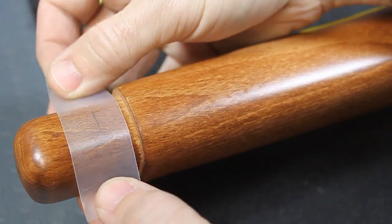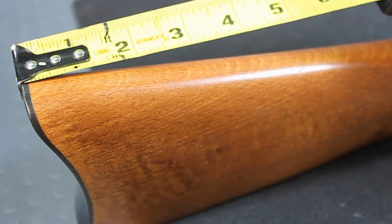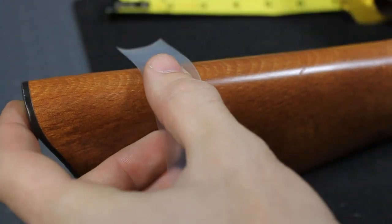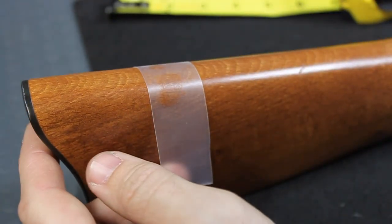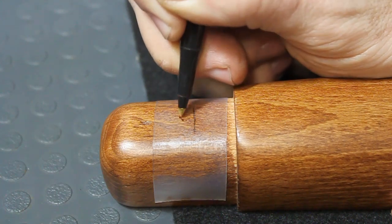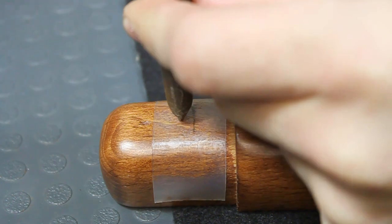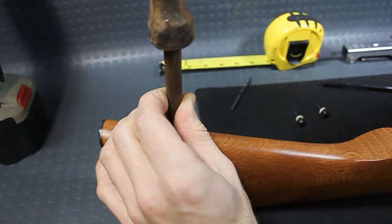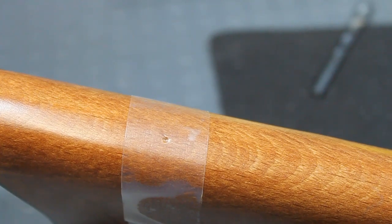Apply a layer of clear tape to both the front and rear where the holes will be drilled for the sling studs. This helps to prevent accidental marring of the woodstock and assists the drilling process in the beginning. Mark a general location for the measurement and then do your best to eyeball the center of the rifle stock. When creating a hole with a drill, it's ideal to use a hammer and center punch the exact location of the hole — this prevents wandering of the drill bit.